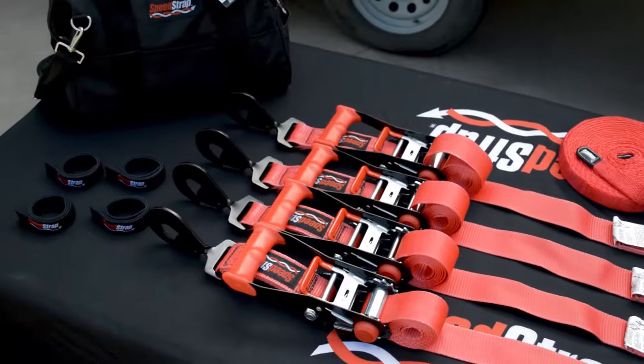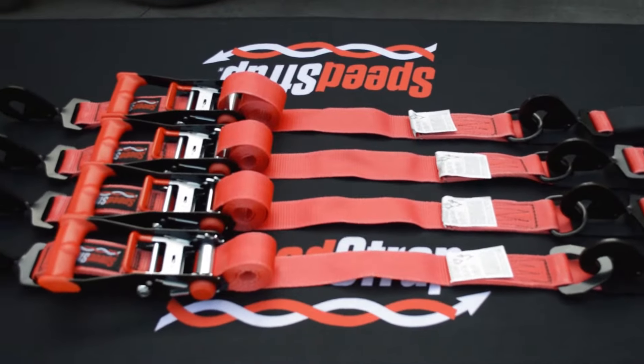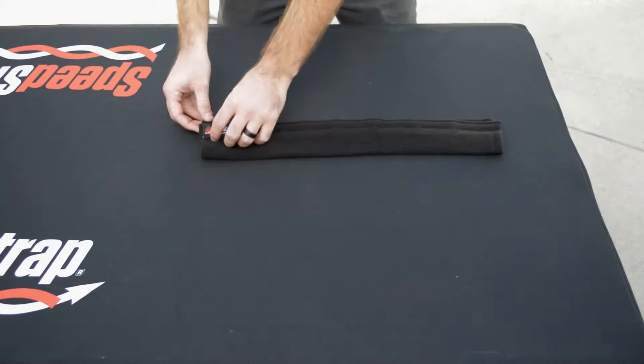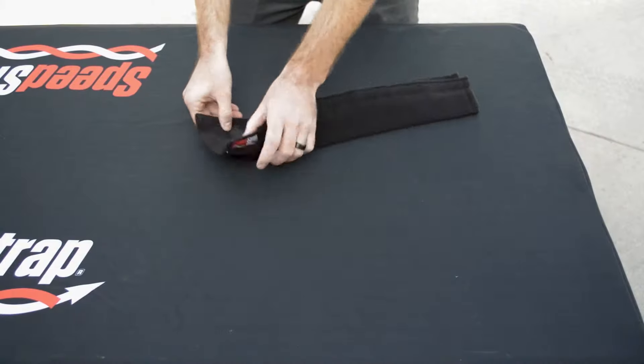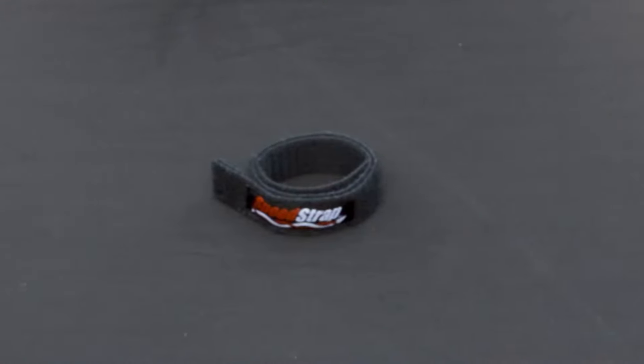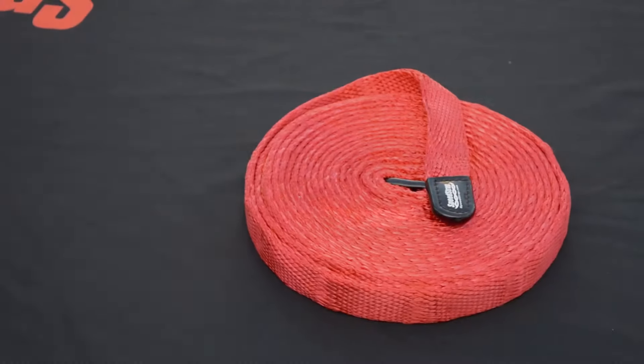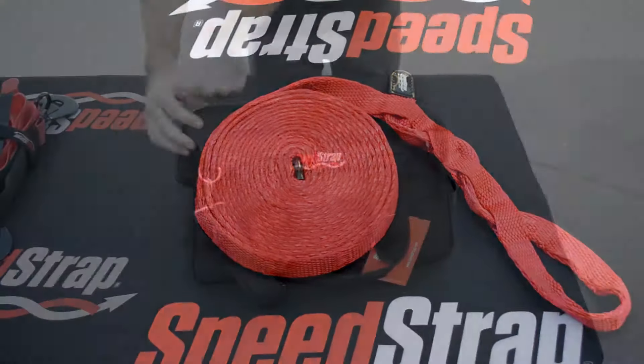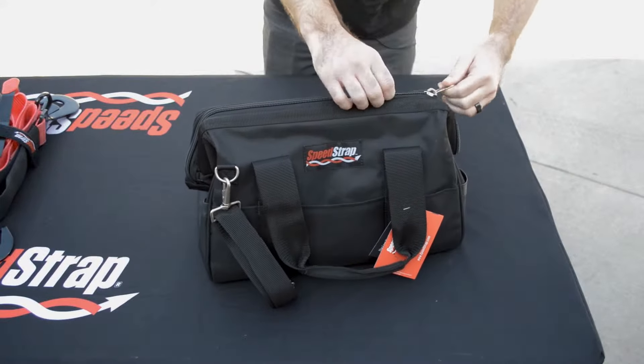The Ultimate Off-Road Kit includes four of our 2-inch by 8-foot ratchet tie downs with axle wrap, four of our protective sleeve covers, four of our speed wraps, a 1-inch by 25-foot speed strap recovery strap, and a large tool bag to keep it all together.